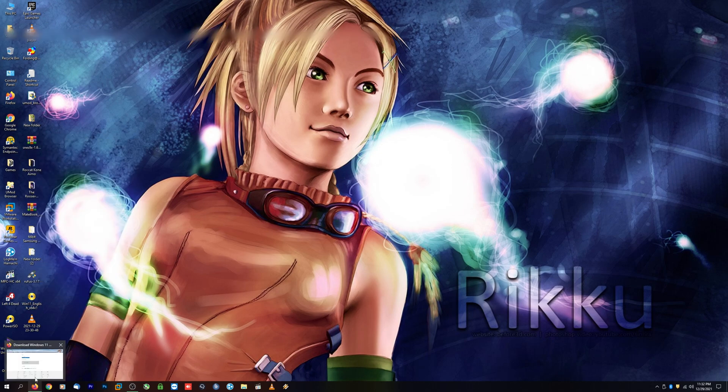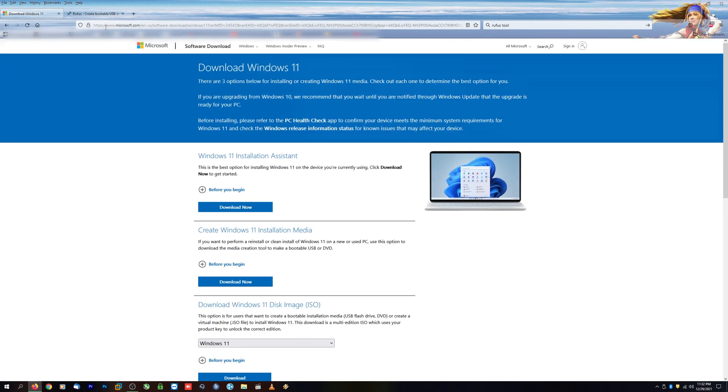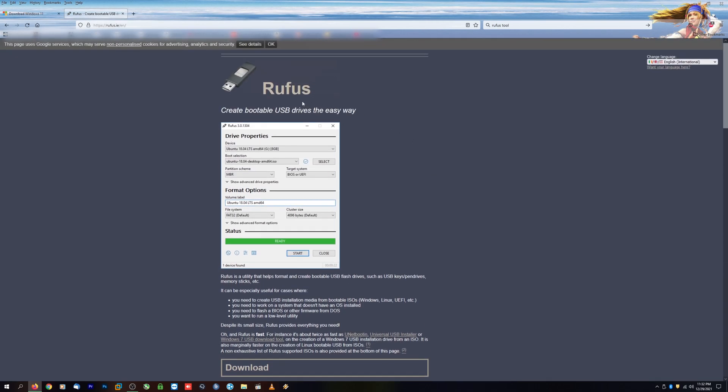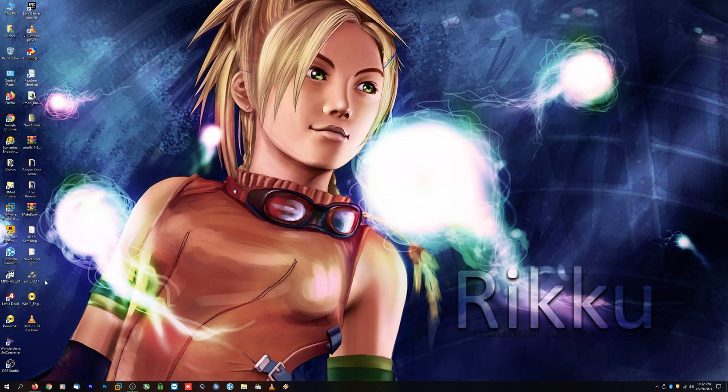The last thing we'll need is a tool to create our USB thumb drive with the ISO file we just downloaded. There are many tools out there, but I have a preference for the Rufus USB creator tool. Go ahead and Google that one as well — you'll see this page come up, and just below you have the option to download the latest version.